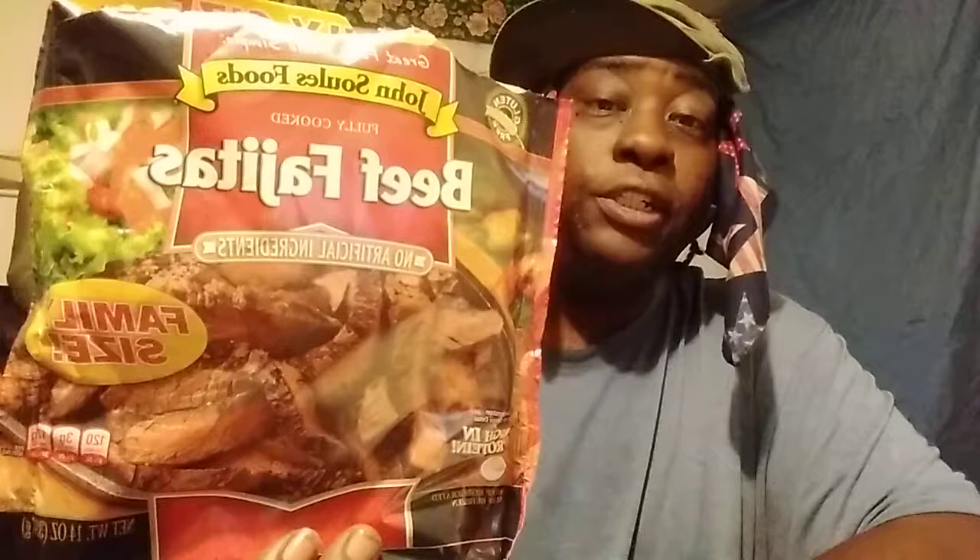This bag — it's a family size bag right here — I think this was like eight dollars and some change, so it's real good. You can put your own seasoning on it however you like it. On a scale of one through five, I'll give it a five out of five. You guys can probably make some serious cheese steaks out of this easily.